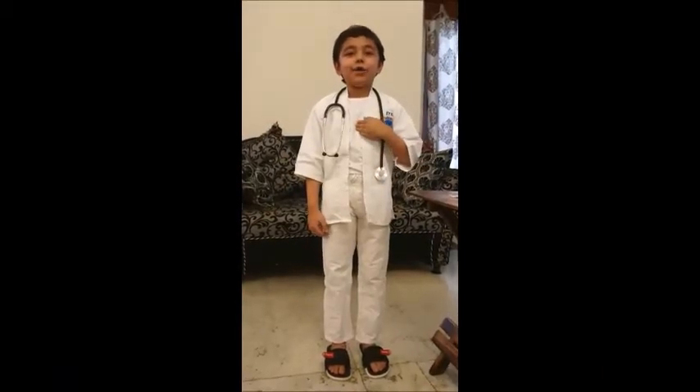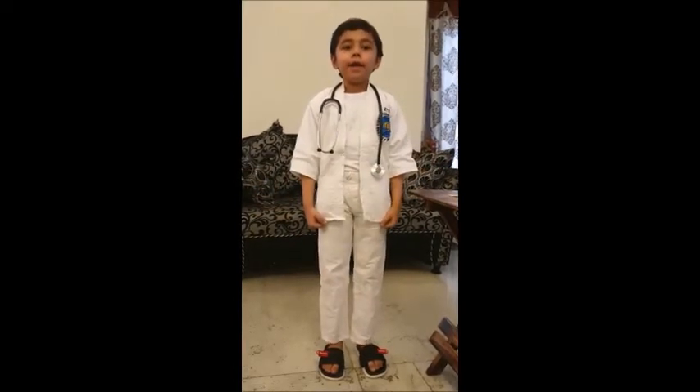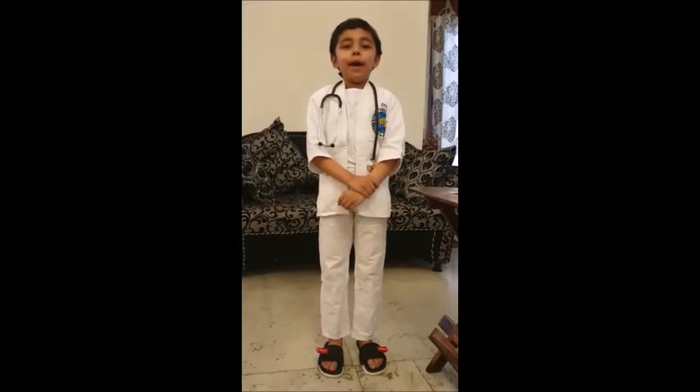Hello friends, I am Ransheer Sharma. Today I have become a doctor. Do you know why? Because today is International Doctor's Day. Today I will teach you how to do a bandage.